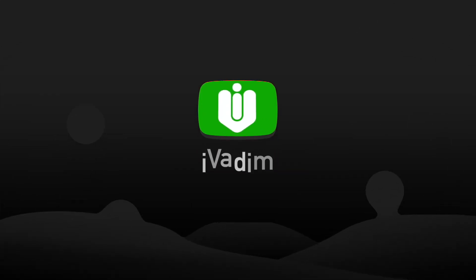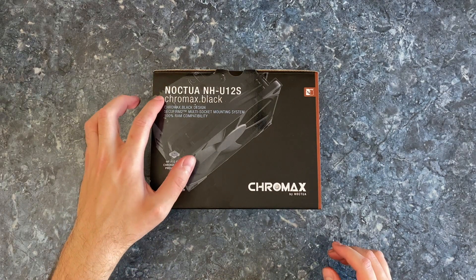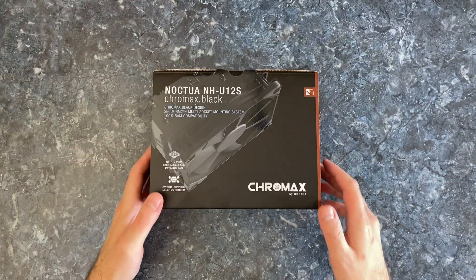Hello my friend, it is I, Vadim. How are you doing? In this video I will review the Noctua NH-U12S Chromax Black Air CPU Cooler.